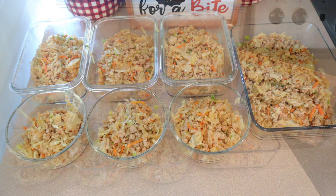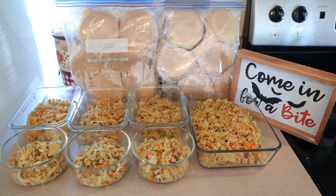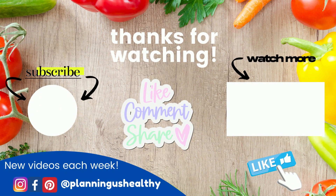Just a couple of ideas for very easy breakfast and lunch prep. I'll have a full meal prep out for you next week and I cannot wait to share that one with you. I'd love it if you could hit that thumbs up button. Thank you all so much for watching — I'll see you in my next one.